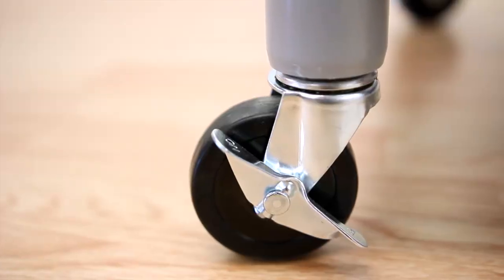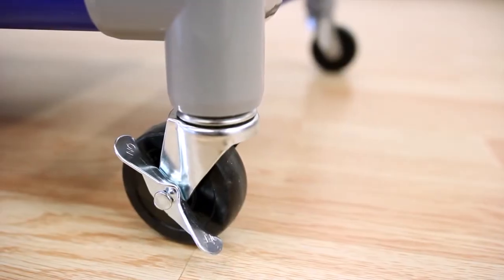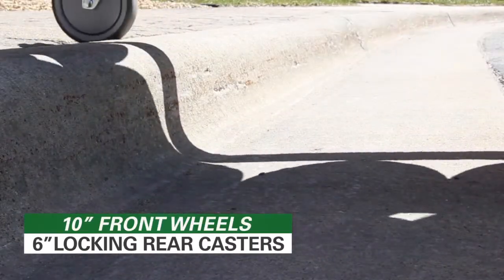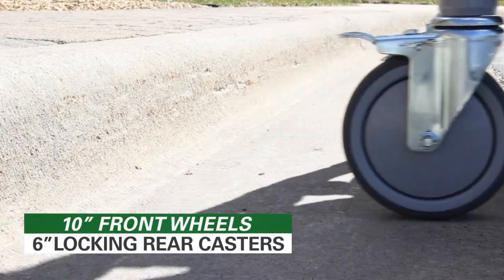Choose the indoor cart, which features three-inch smooth rolling casters with pedal locks, or choose the all-terrain cart that goes anywhere with its 10-inch front wheels and six-inch swivel caster rear wheels with pedal locks.